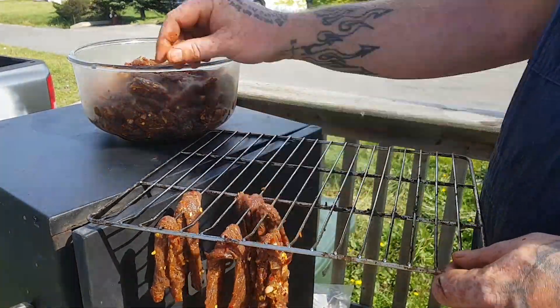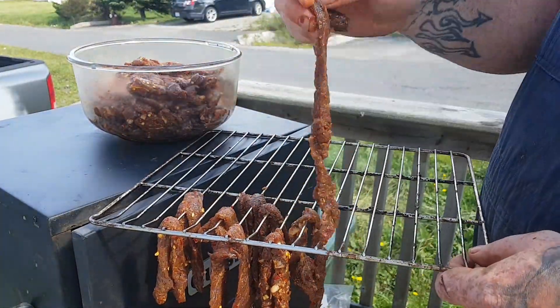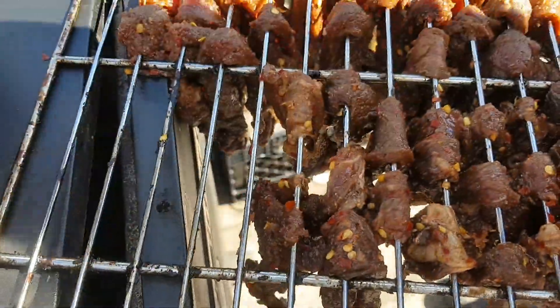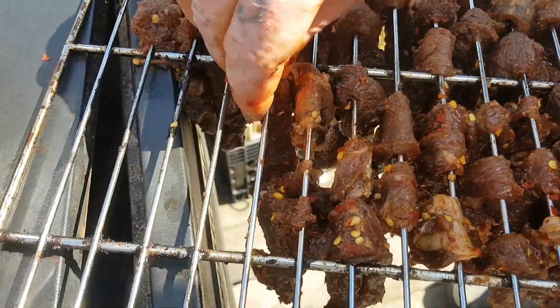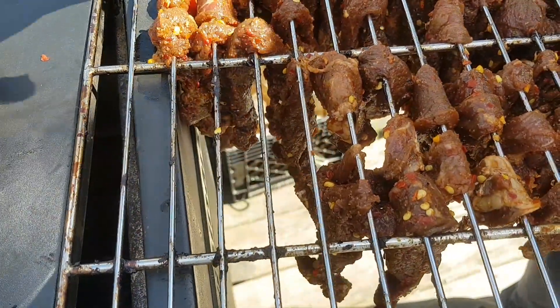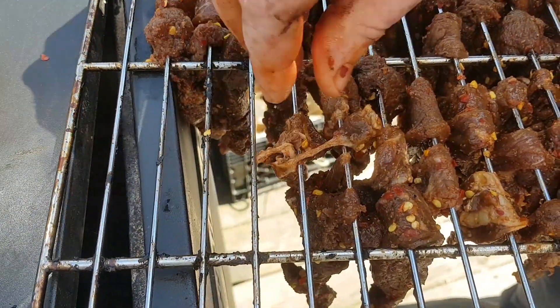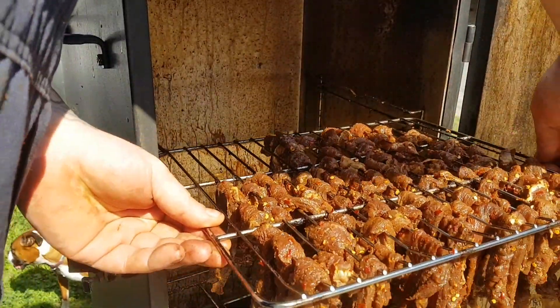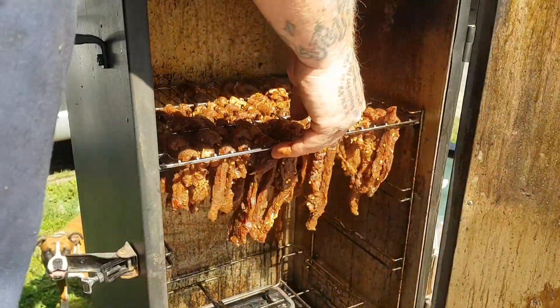Once you get all the meat dried off, it's time to load it into the smoker. You don't need any special equipment — just hang it over the grate if possible. When hanging the pieces of meat, make sure they're not touching each other because if they touch they're probably going to stick together. After you get the meat loaded onto the grate, you just throw it in.